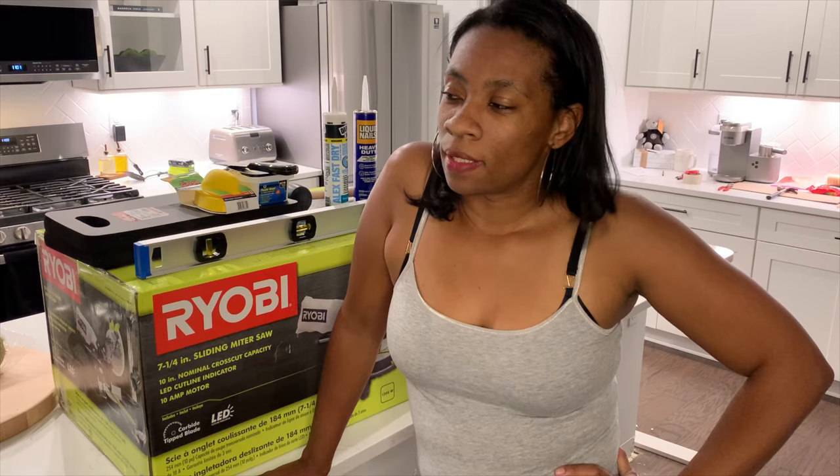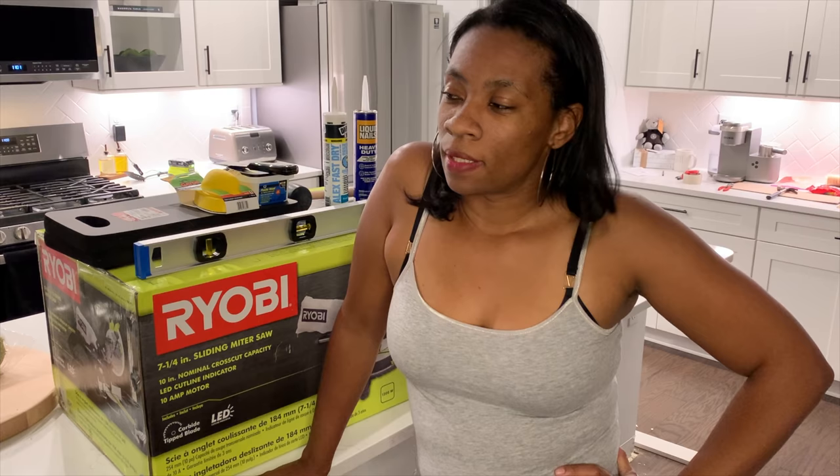All right guys, that's a wrap. I think we accomplished a lot tonight but I'm tired, so Matt and I are going to call it a night and come back to finish up tomorrow.